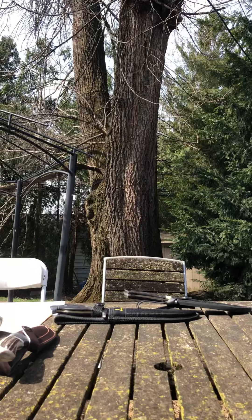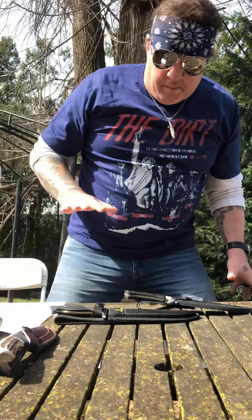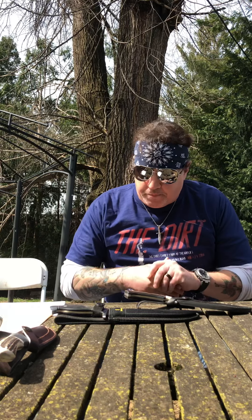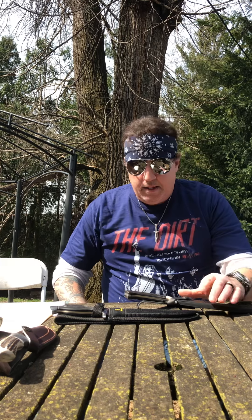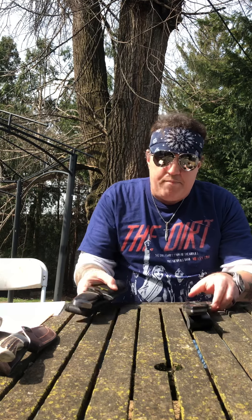Hello again, my friends out there in YouTube world. If you saw my last video, you know I'm doing about two or three today — real quick ones. We're going to be talking about two particular knives, one by Browning.